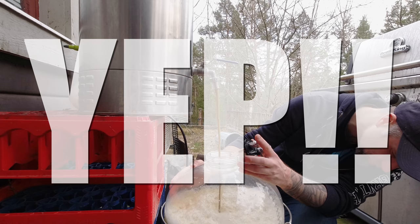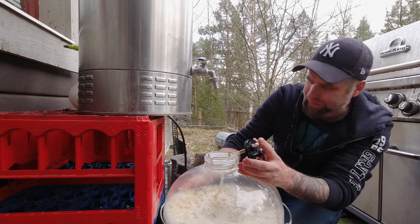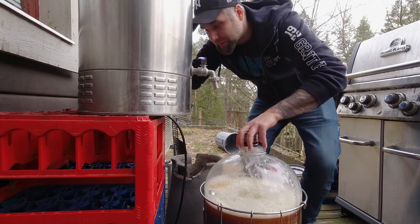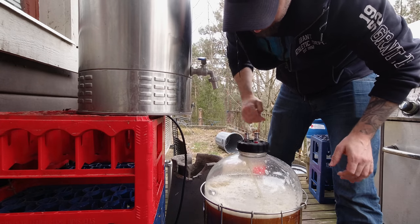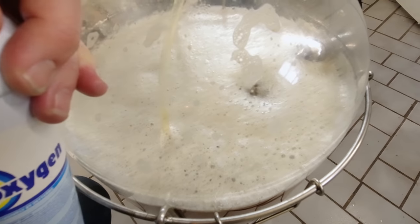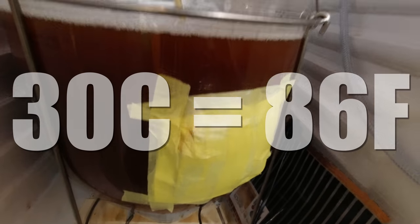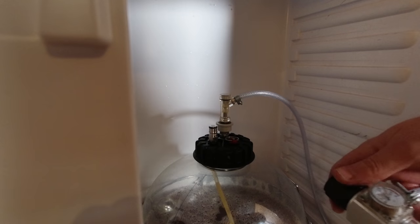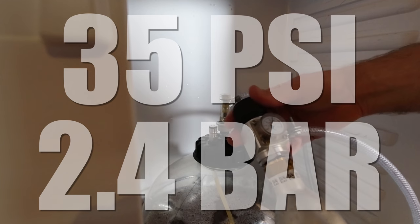The wort is a bit hot. We've got 24 liters. I'm going to give this a blast of oxygen now — just a slow pace, about one minute. We're sitting at around 30°C. The temperature probe is insulated there. Now I'm going to put some pressure on here — going for 35 PSI, that's 2.4 bar.